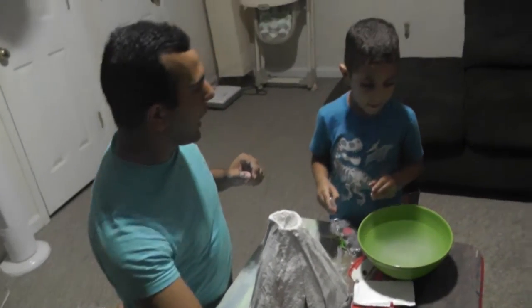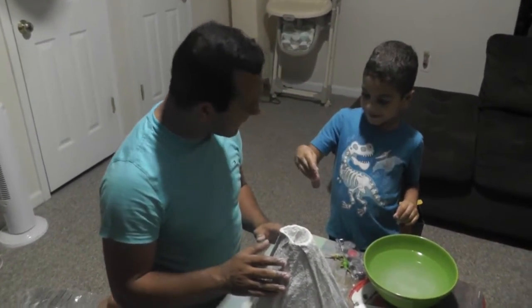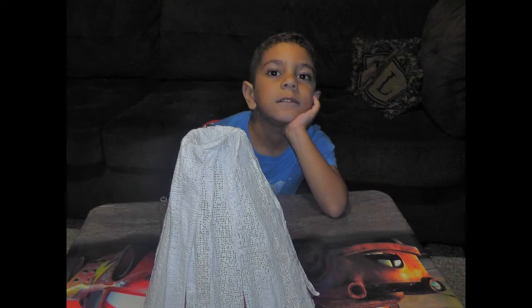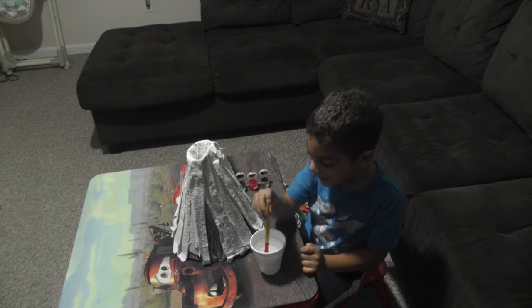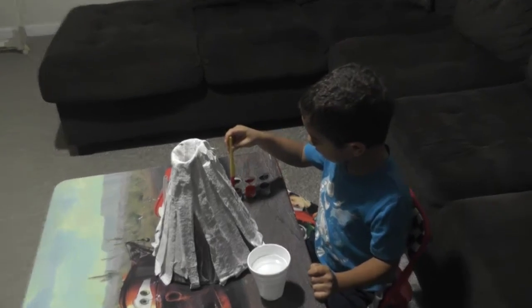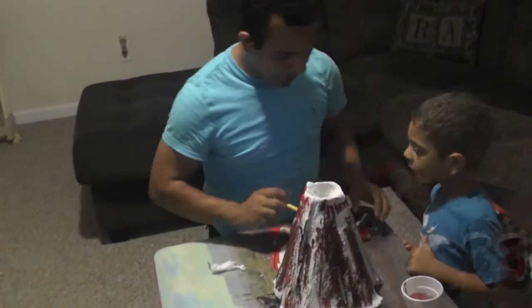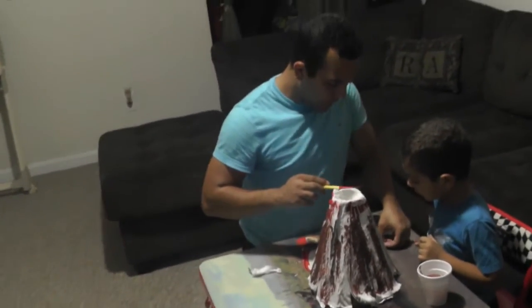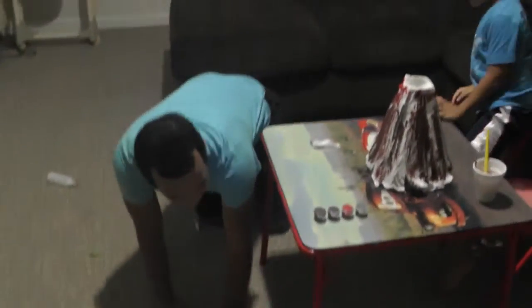Okay, now we have to leave this to dry for one hour. While it dries we're gonna wash our hands and clean up this mess, and when it's dried we're gonna continue and do the volcano. Okay. Hello Zizo! Alright, it's done. Yeah, now it's time to color it. Yeah. I choose any color I want — brown. Okay.